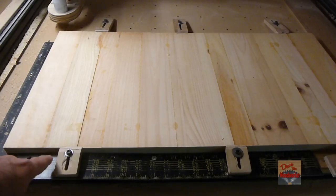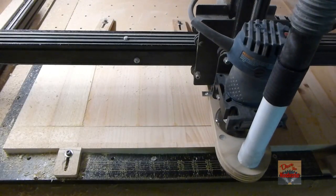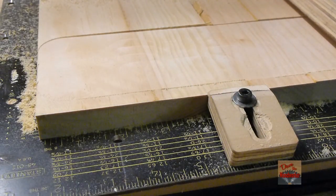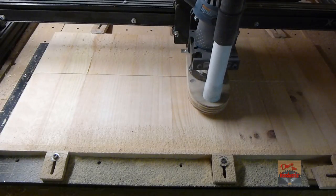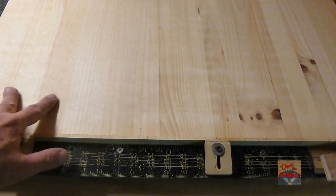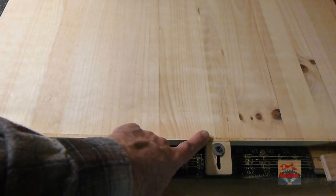I've only clamped on the edges here because I want to go across all the way to the end. Okay, it's done a pretty good job. I've been a little conservative — only running 40 inches a minute. You just have to practice with it. I left a little edge right here that's what I'm holding it down with.